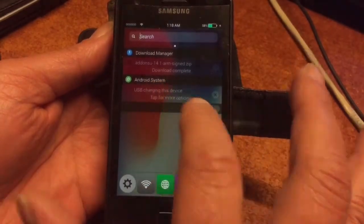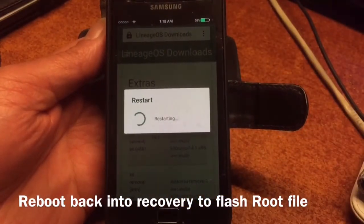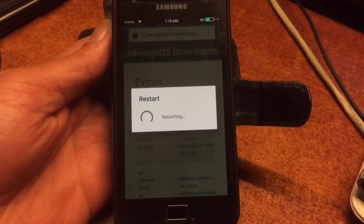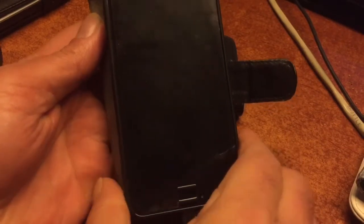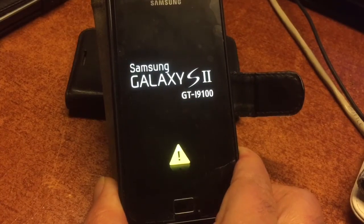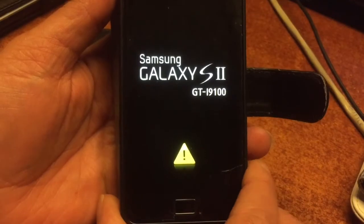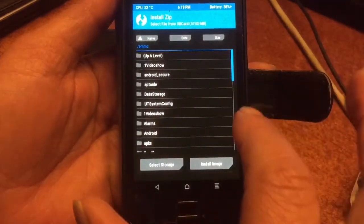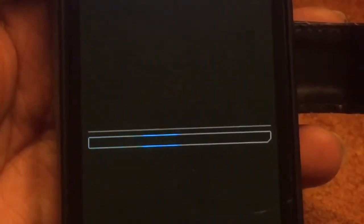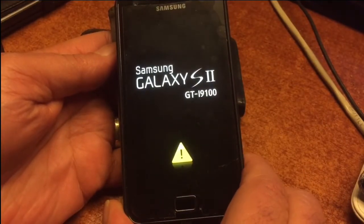The file is there, so we can hit the power button and select reboot into recovery mode. Remember that the file should be in your download folder. Going into TWRP, we select the download folder to find the Add-on SU ARM. We select Add-on SU ARM, and the phone is now rooted. Let's reboot. The phone will reboot way faster than the first time because the system was already set up.